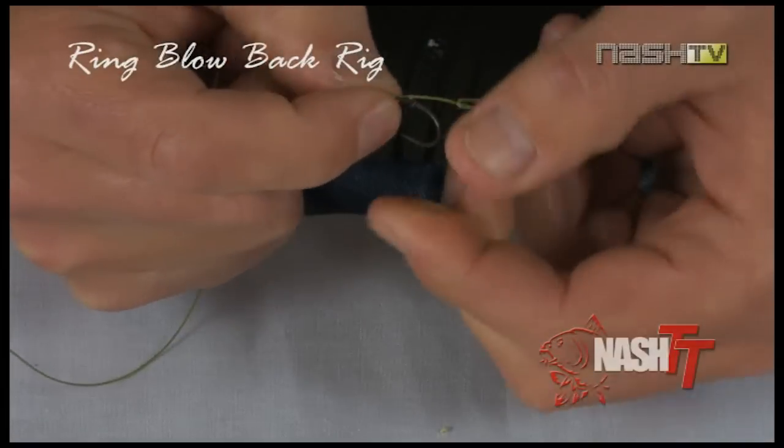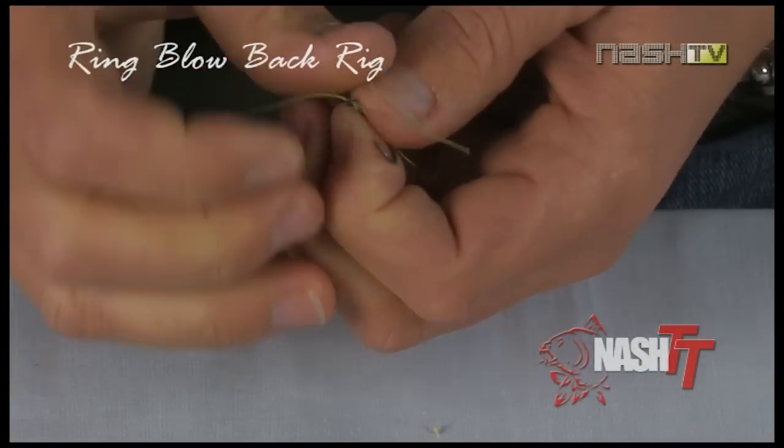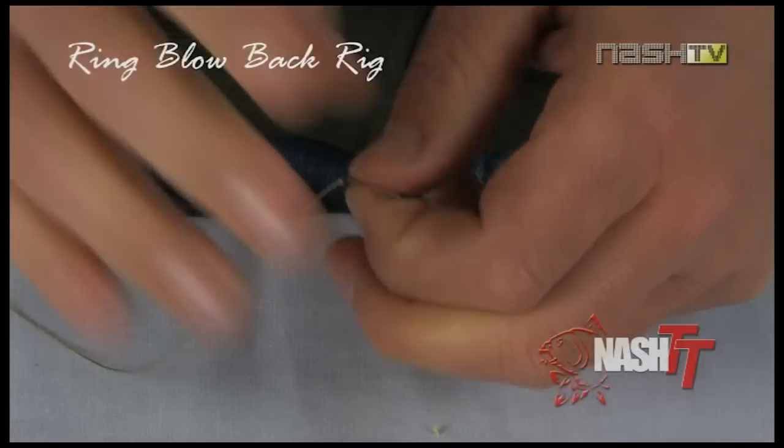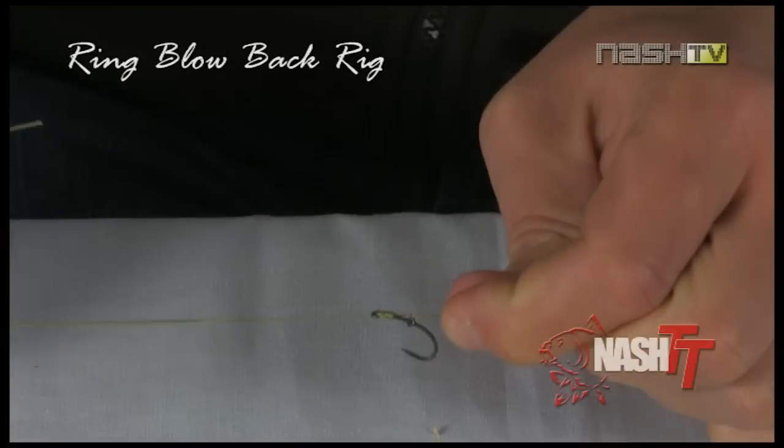Now a simple knotless knot keeps the hair in place. Thread the hook link through the back of the eye towards the point — and that's our blowback section of the rig finished.